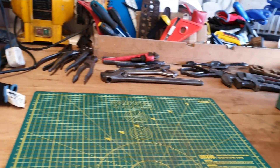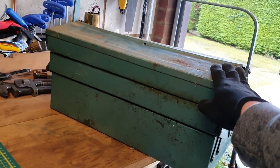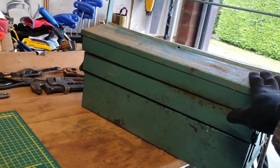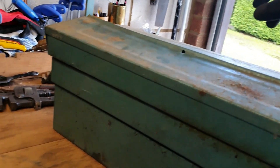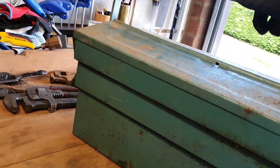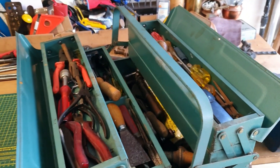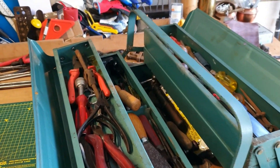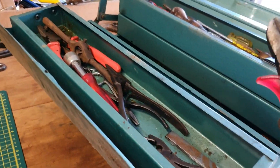Hi guys, it's the Norfolk Tool Guy here and I'm finally going to get around to going through this mystery green toolbox I picked up a couple of weeks ago. I know a lot of people have been asking for it, so I thought today's the day before work, and while the weather is so horrible, I thought I'd take you along with me. As you can see it's jam-packed full of things, so we'll just slowly work our way through it and see what we've got.